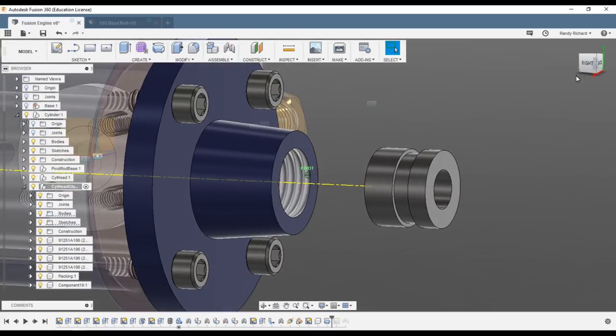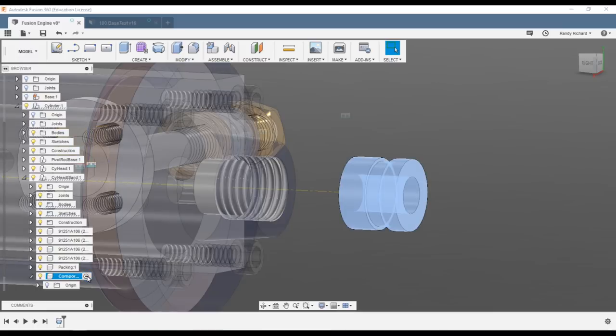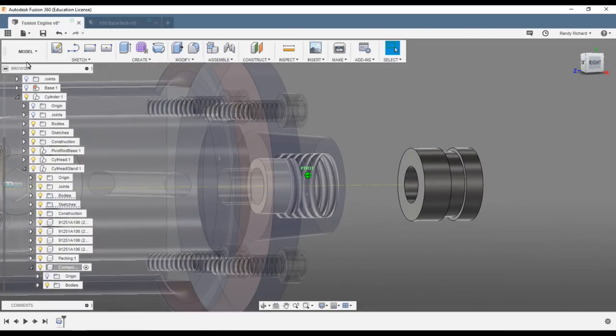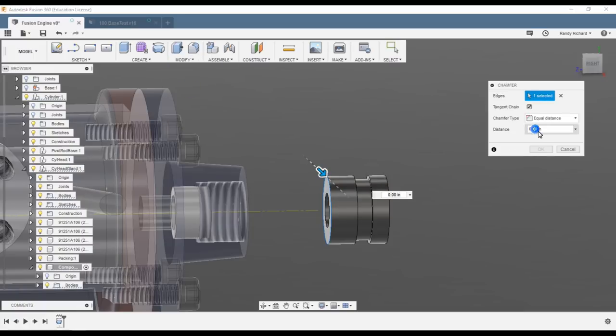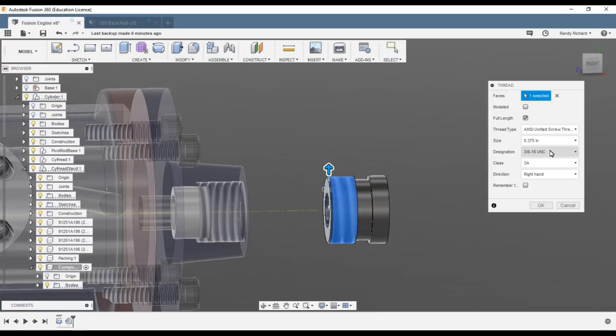All right, we've got our revolve and our part is formed. First, make sure this is the active component — click over here to make it active. Now we'll do some additions. Let's put a chamfer on the end — about 10 thousandths should be enough to make it look good. Remember this is a small part. Now let's put the thread on — 3/8-24 — modeled in to make it look good.